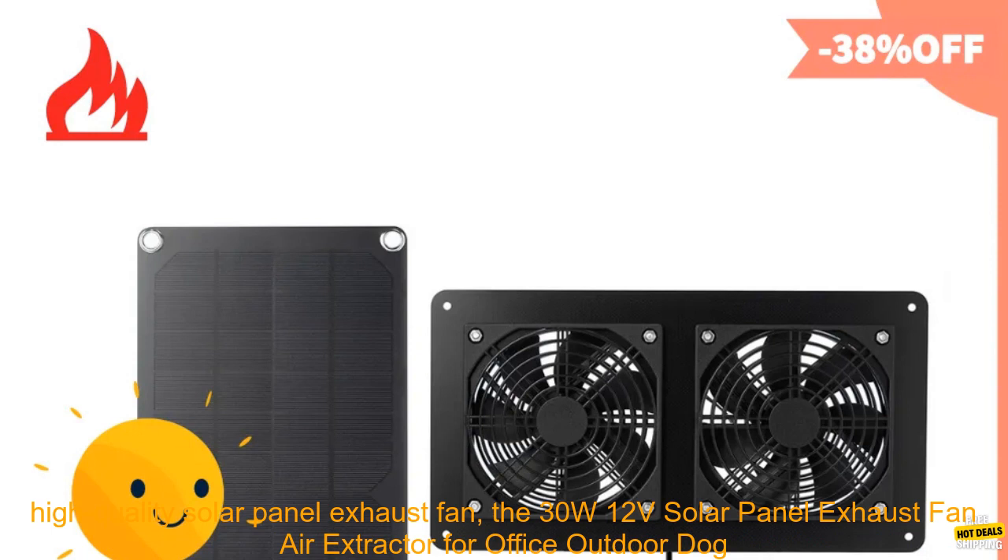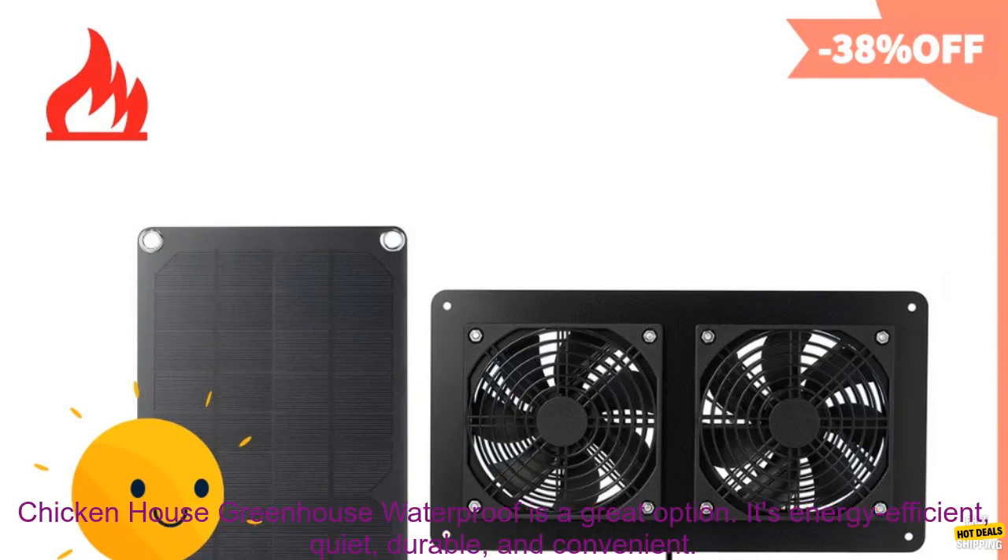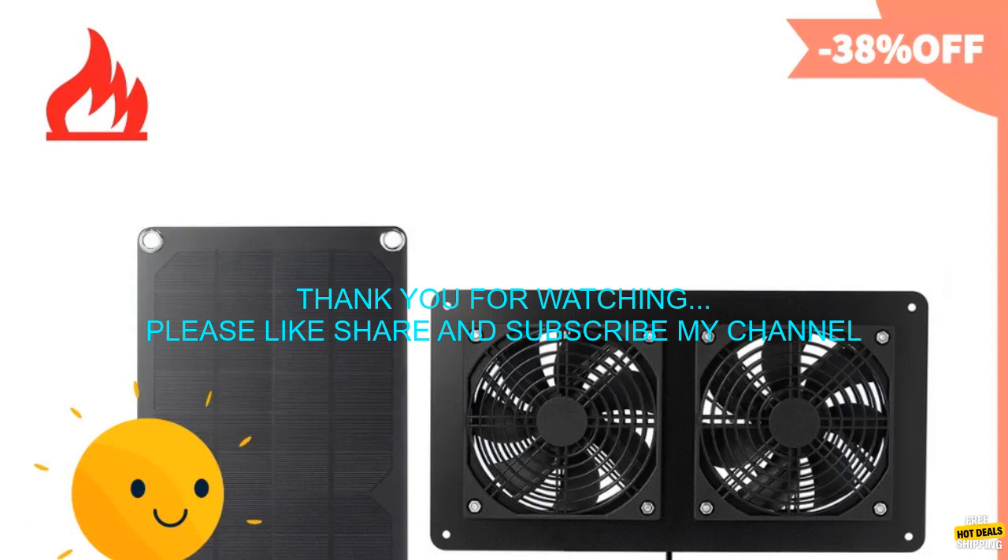If you're looking for a high quality solar panel exhaust fan, the 30W 12 volts solar panel exhaust fan air extractor for office, outdoor, dog, chicken house, greenhouse, waterproof is a great option. It's energy efficient, quiet, durable, and convenient.